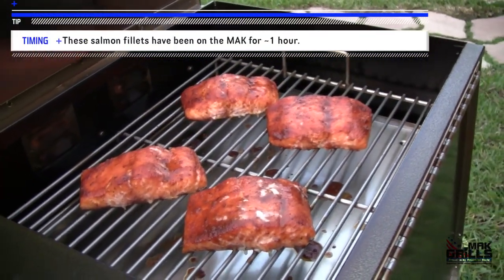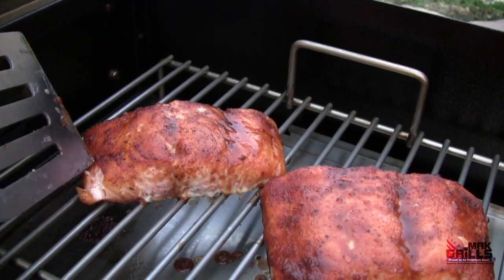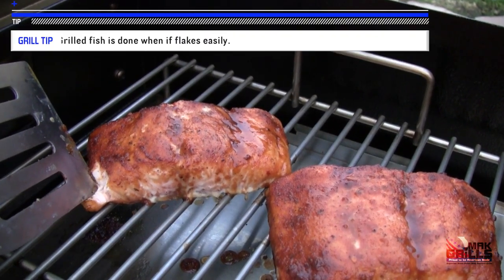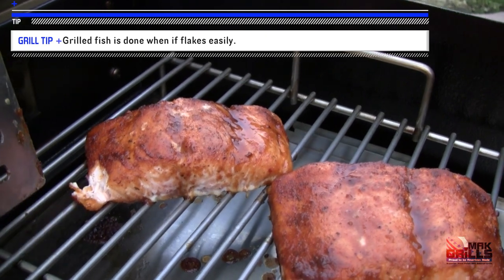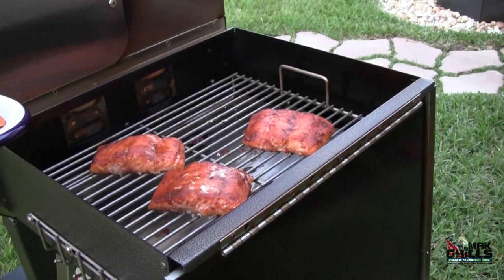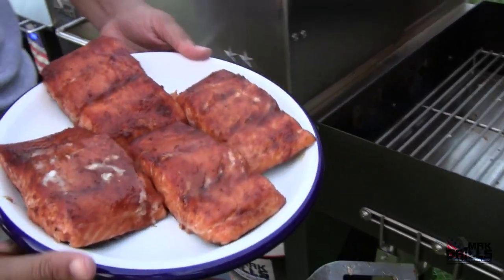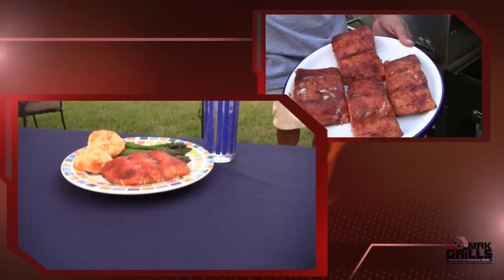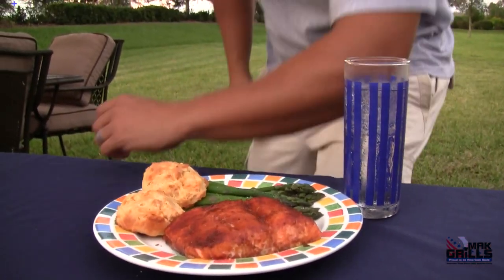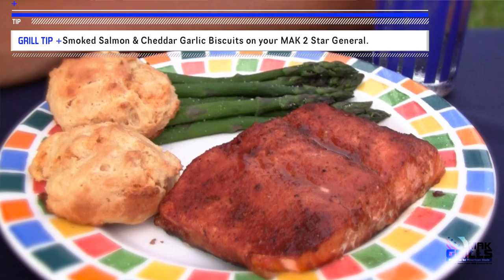These are the four fish fillets we started with about an hour ago. When you read online and hear people say 'does the fish flake easily?' — that's what they mean. I think I needed a bigger plate. And that's how you make salmon on your Mac Grills Two Star General. Now you're smoking.